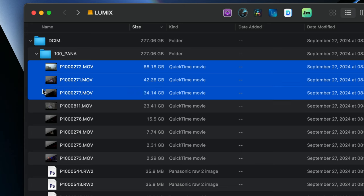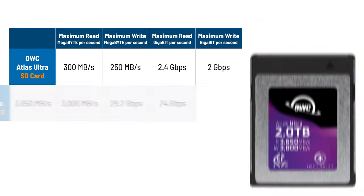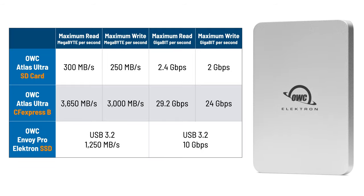I put the same mix of various resolution and bitrate video files, plus RAW and JPEG photos, on all the media so we'd have an exact comparison for the tests. The SD cards are the OWC Atlas Ultra 256GB cards, which claim a read speed of 300MB per second and a write speed of 250MB per second. The CFexpress card is the OWC CFexpress 4.0 Type-B Atlas Ultra 2TB card, which claims a read speed of 3,650MB per second and a write speed of 3,000MB per second — just a little bit faster. The SSD for camera capture is the OWC Envoy Pro Electron, a USB 3.2 10GB per second — that's 1,250MB per second — SSD drive. That performance number is the USB interface itself, not necessarily the media inside it, so we'll see when we copy files.